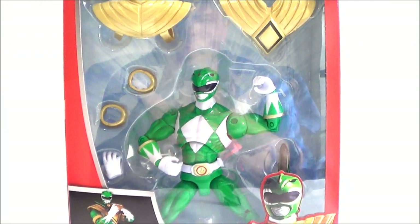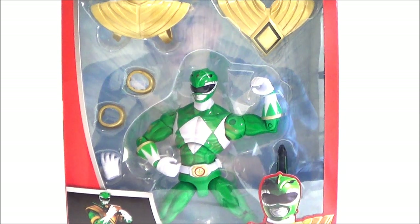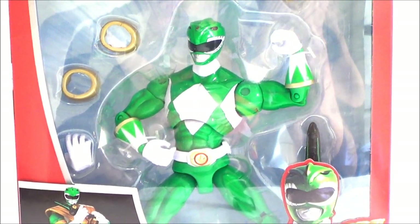What's going on YouTube, so I'm back with another Power Rangers figure review. Today we're going to be taking a look at Saban's Power Rangers Super Mega Force — this is the Green Ranger. This is pretty much going to be a repaint of the Red Ranger that we've already gotten.